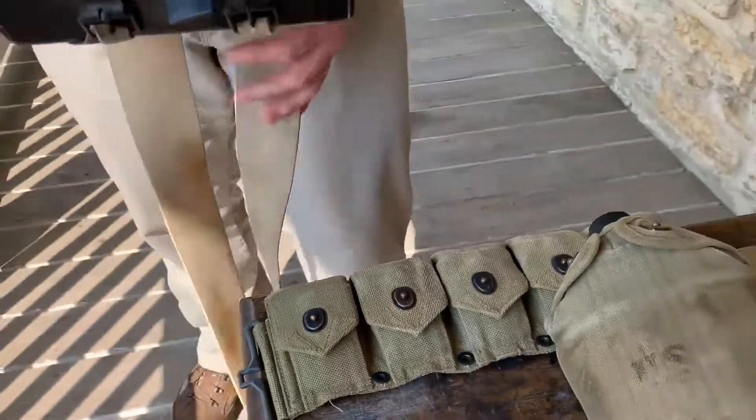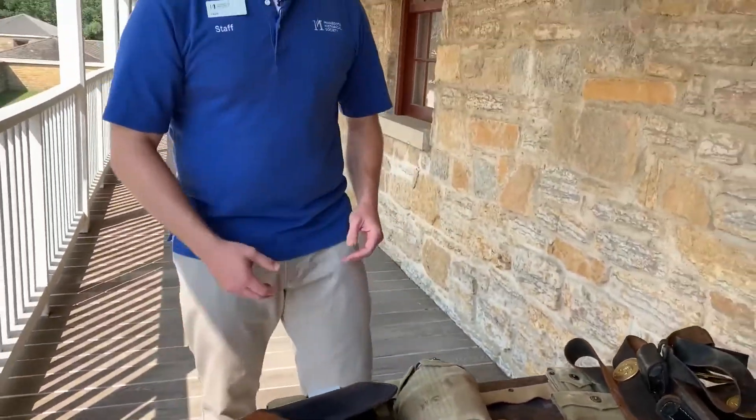And that's all we have here today — a little bit of military material culture here at Historic Fort Snelling. If you'd like to see more, please come out to the site and see what we have.